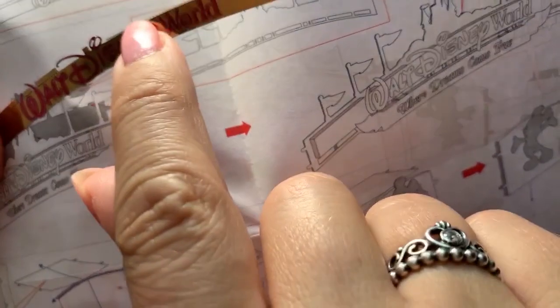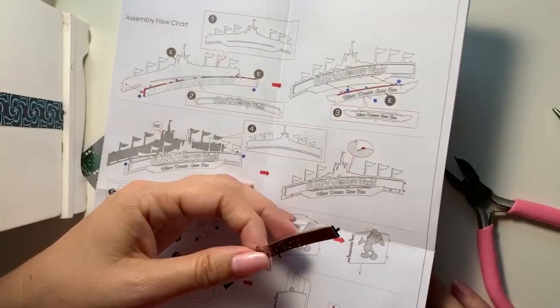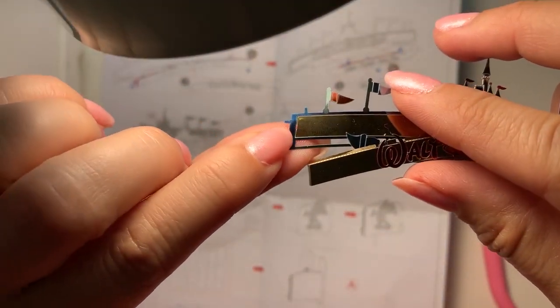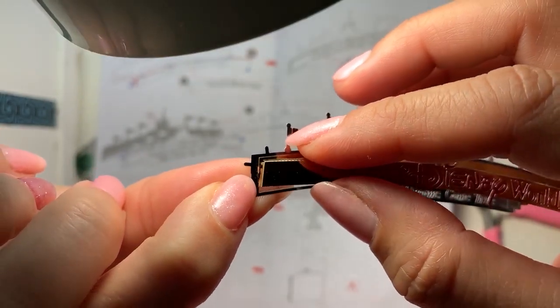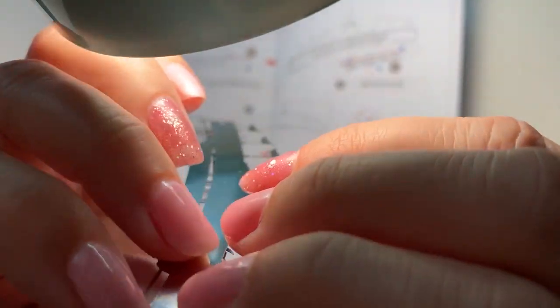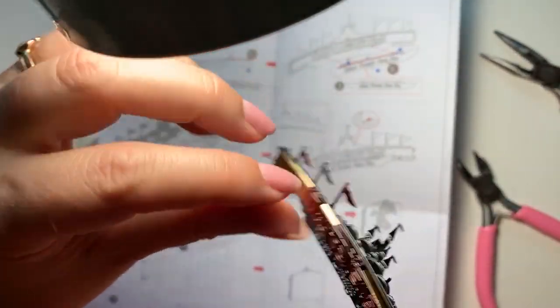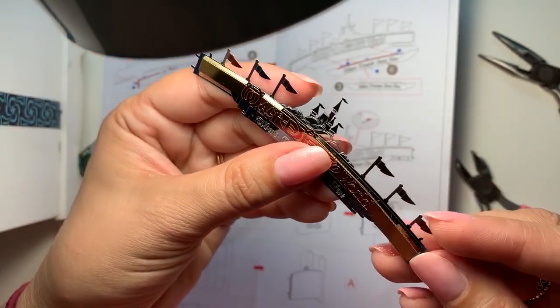Before I can attach it, what I need to do is fold down all the little top parts. You can see this edge needs to be folded down - all these little edges need to be folded down. Once you have your little sides built and pushed down, you can find these tiny little holes. This little piece here - the little thing sticking out - goes right in that hole. Then once you've got that in, you take a little pliers or tweezers and you just twist it 90 degrees, and then it kind of makes it look a bit more 3D.